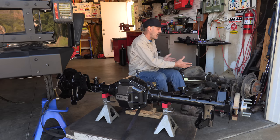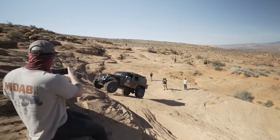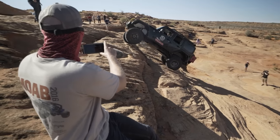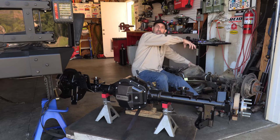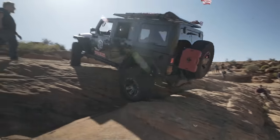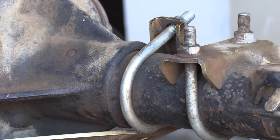One time I was running out at Sand Hollow, got a little bit too much traction, and twisted the housing on the tubes. So these stayed attached to the Jeep, and the whole housing went — like this. Luckily the guys at Dixie 4x4 were able to get this thing tweaked, and then perimeter welded the tubes to the housing.